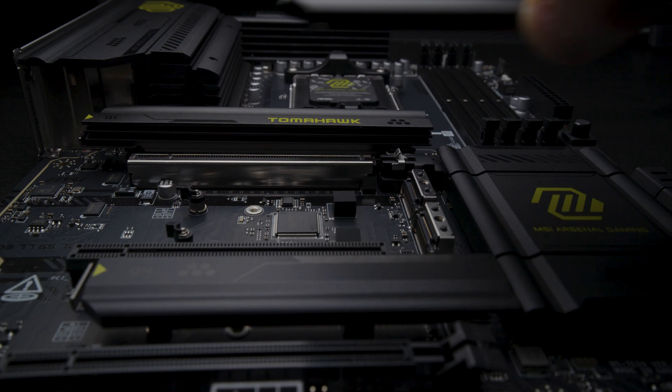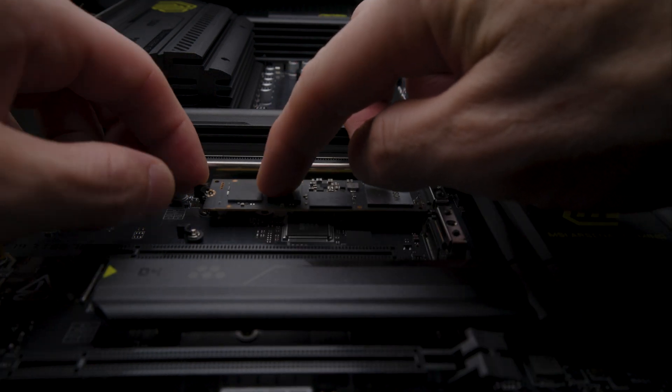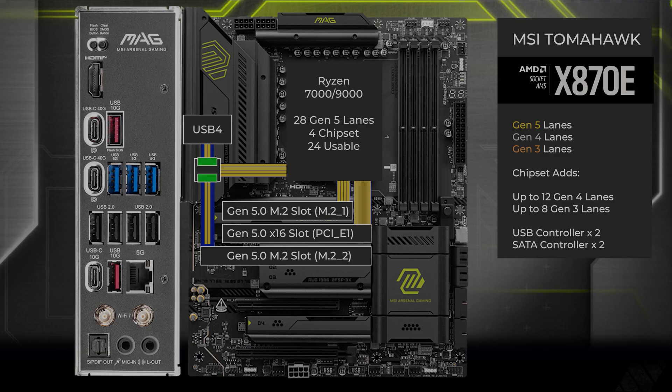If you install an SSD in the second M.2 slot, USB 4 will get two lanes at Gen 5 — it'll use them at Gen 4 — and the other two lanes will run at Gen 5 to the second M.2 slot. If you want to disable USB 4 altogether, all four Gen 5 lanes will go to the second M.2 slot.